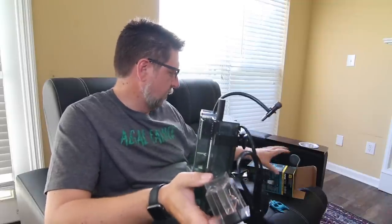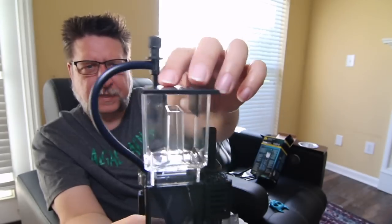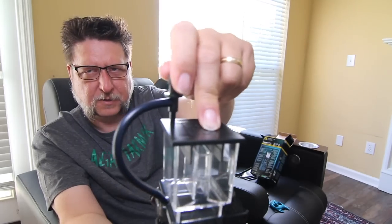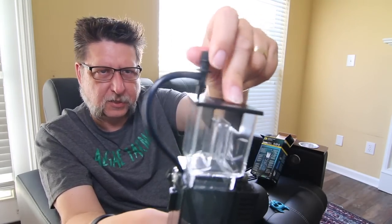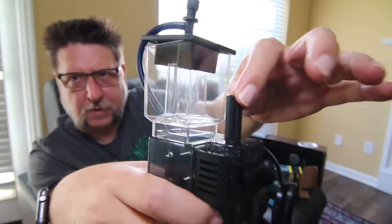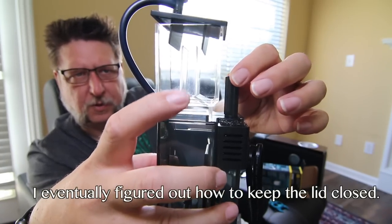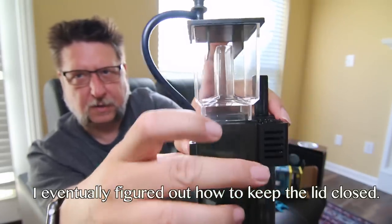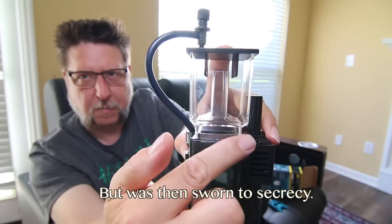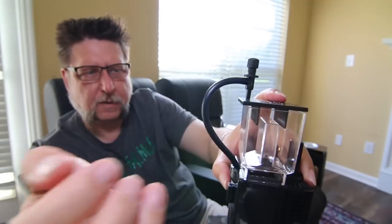Let's see if I can assemble this just by looking at the picture on the back of the box. You've got an opening right here and a motor inside. Basically you've got two settings: the air setting — the directions say you want this all the way open — and on this side the water level adjuster, which controls how much water comes up here. A couple of videos said you want to get your water level right to the bottom of the flat area, so I'll probably start there and see.